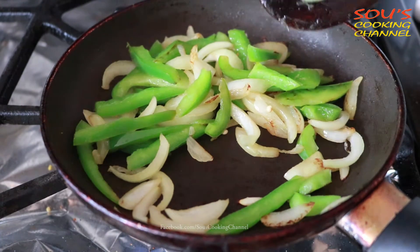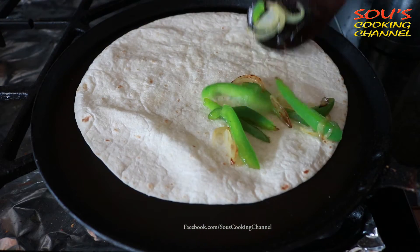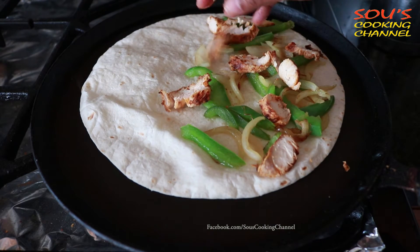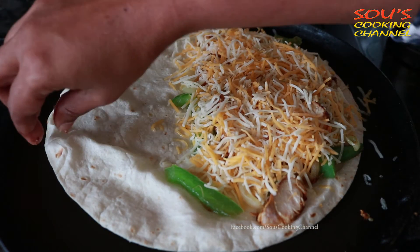Keep the vegetables aside. Add a little oil and place the tortilla. Put the vegetables halfway through, then place the chicken and add cheese to it.